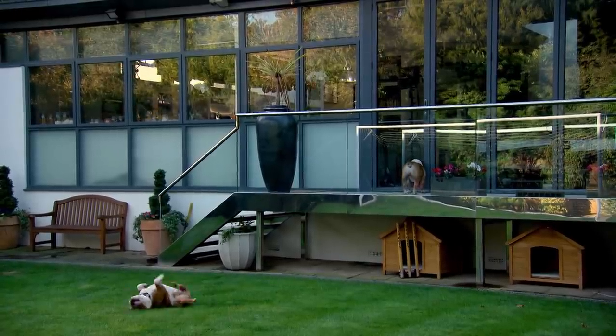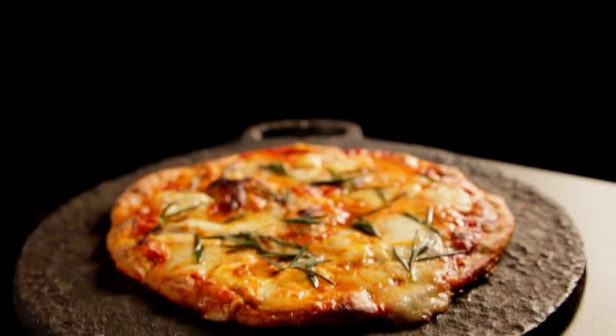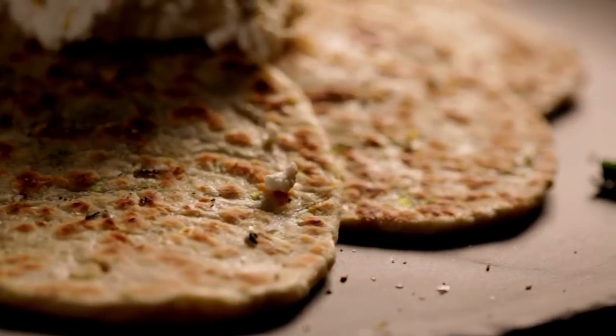Getting to grips with baking is just a matter of confidence. Once you've grasped the basics, the possibilities are limitless. Here are three more of my favorite super simple bread recipes to get you going.